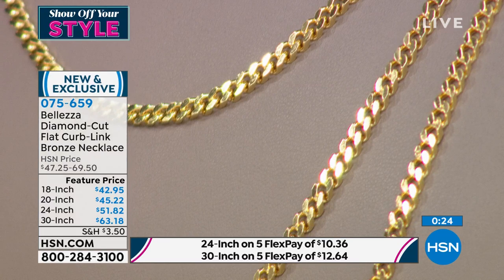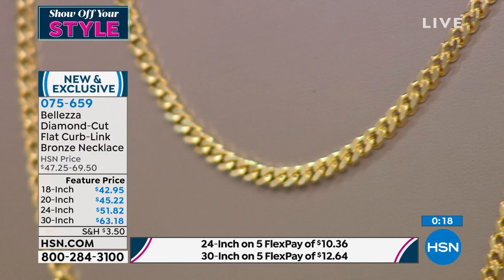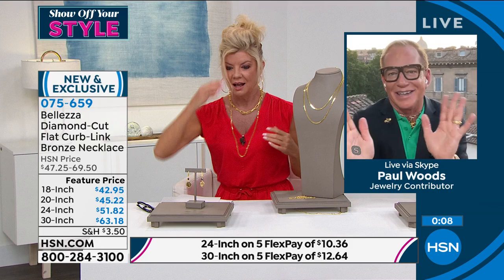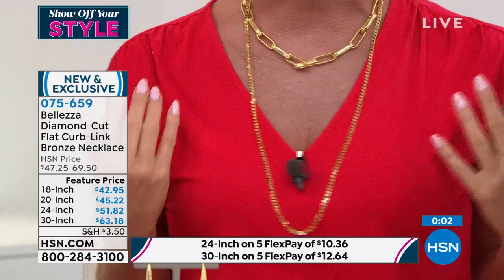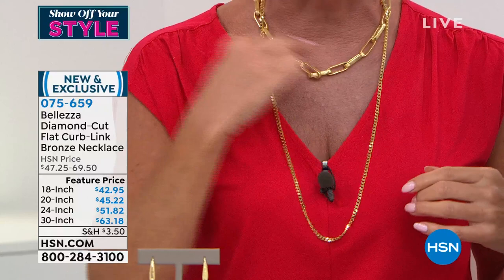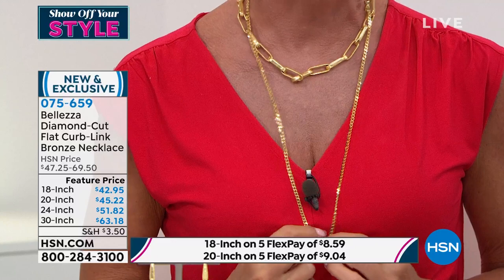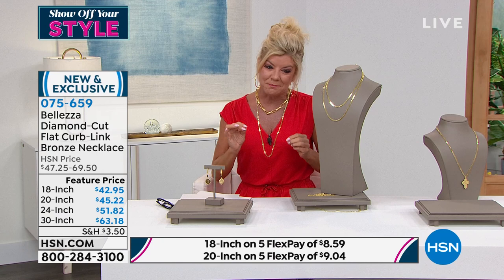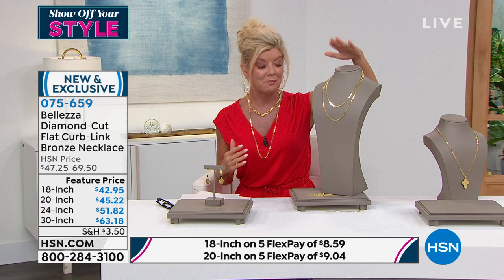A lot of people are taking advantage of the five FlexPay and ordering multiples. Victoria looks gorgeous having every single one on. If you have a heavier pendant and you've been looking for a strong sturdy chain, this works beautifully with that. Any of your coin jewelry looks dynamite with this. I love the little shimmer from the diamond cutting. When you have stronger pieces like a lira coin pendant, you want something substantial — not itsy-bitsy. Whether it's going to be a pendant or just stand alone, brand new today and very, very popular.